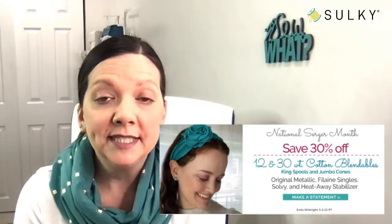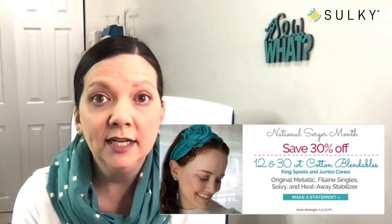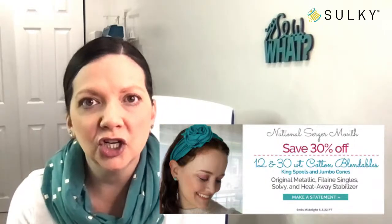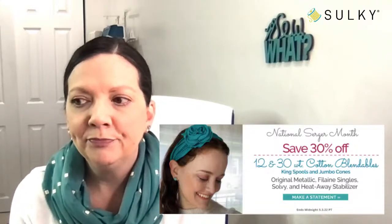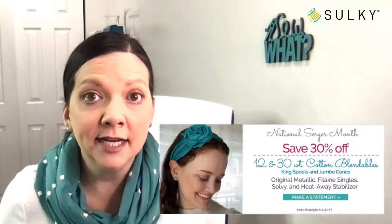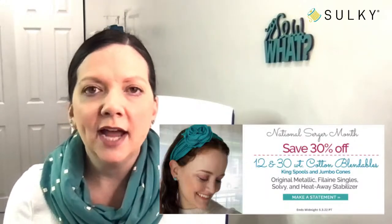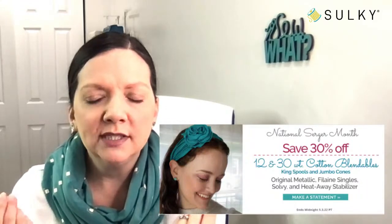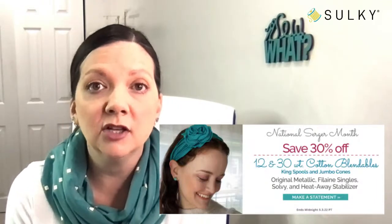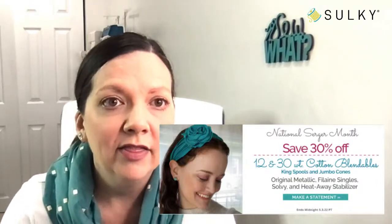Also on sale: original metallic thread; Filane, which is our 100% acrylic thread that blooms when you brush it for machine embroidery and decorative applications — but it's also really great in the loopers of your serger. If you like to make things like fleece blankets with a serger rolled hem edge, or decorative seamed jackets without a lining where you want those seams to look really pretty on the inside, you can try using that Filane thread for a really nice, cozy to the touch seam finish. Also, our Solvee stabilizers and Heat Away stabilizers are all on sale — no coupon needed. Just head over to sulky.com and grab those deals before they expire.